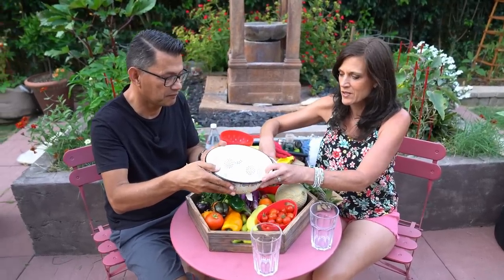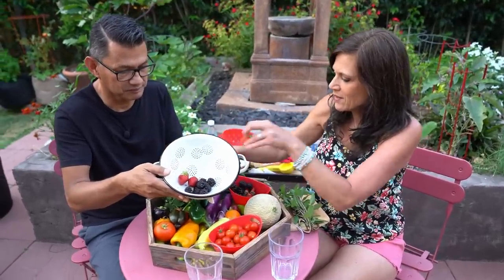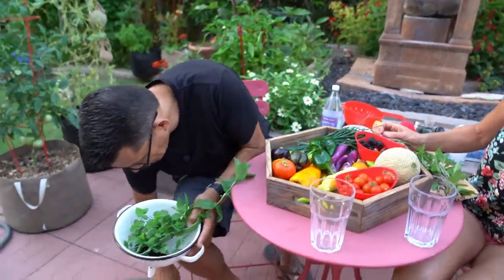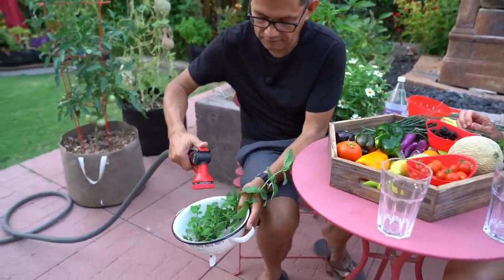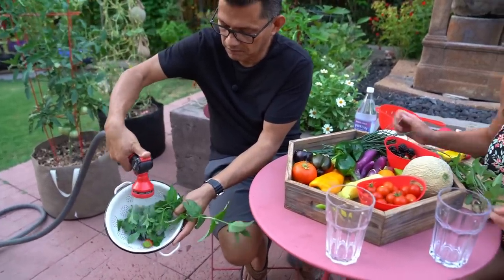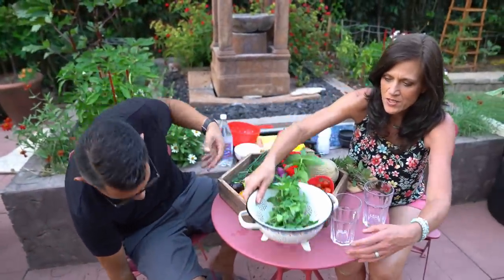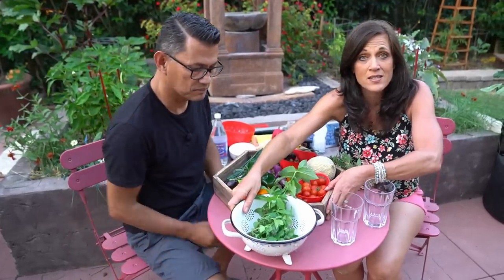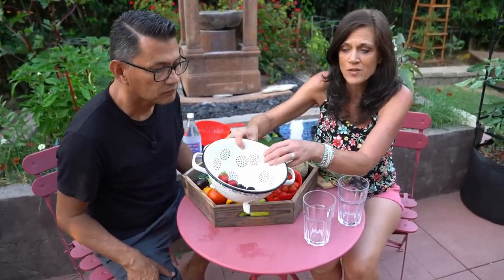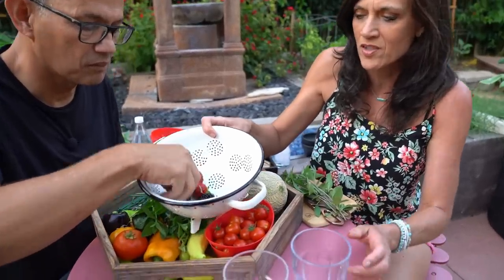Just need a couple berries for our spritzer — a couple strawberries and a little bit of mint. Give those a good spray with the garden hose. This is so easy to make. You want to wash your fruits and vegetables first, of course, and your herbs. We're just going to add a couple of berries to each glass. Grab whatever berries and herbs you have in your garden — mint and blackberries go really well. Three berries and maybe one strawberry in each glass.